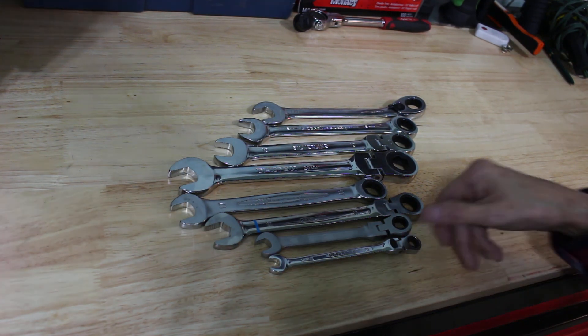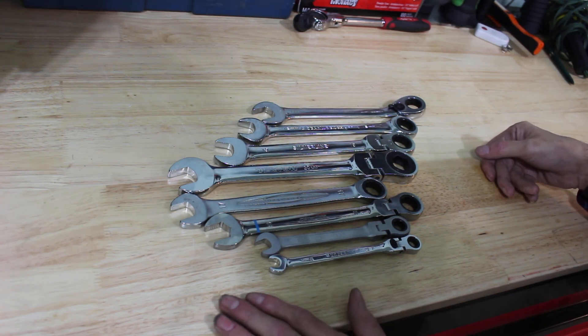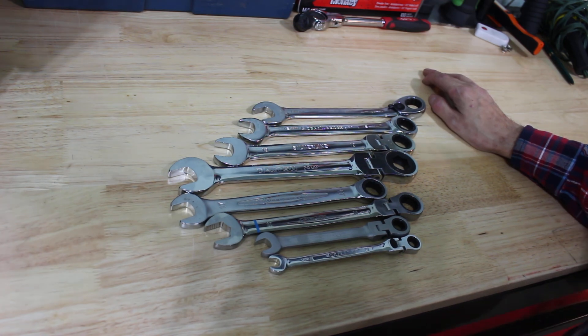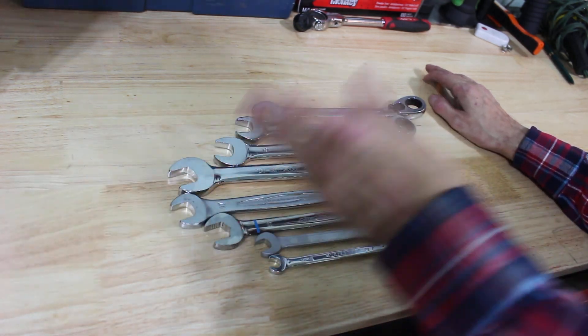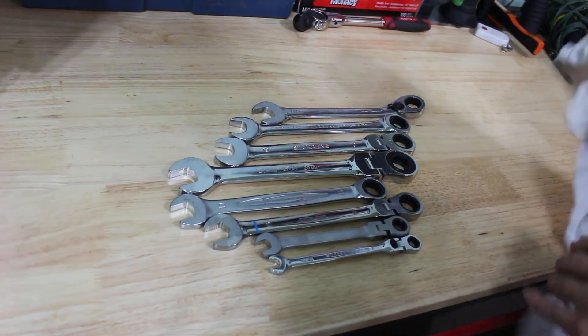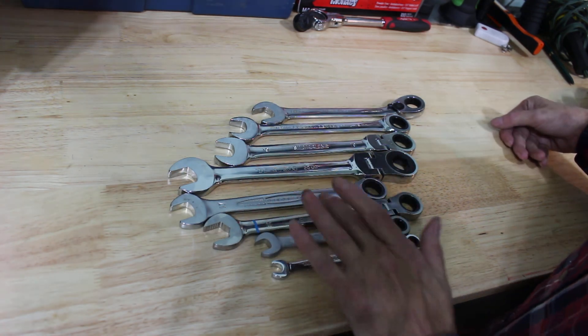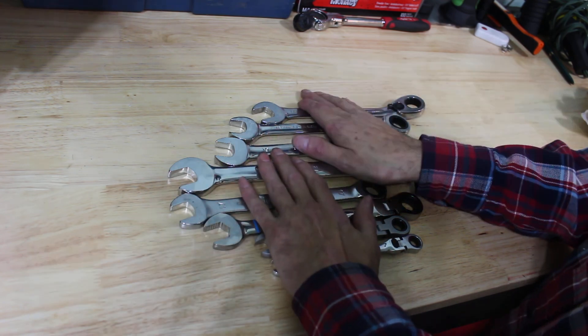Howdy everyone, it's Monday evening and I thought I'd do a video. I was going through my wrench drawer cleaning up and organizing some stuff when I greased the tracks on the drawer. I got some white lithium spray all over the wrenches so I was wiping them off. I realized I have one, two, three, four, five, six, seven, eight different kinds of ratcheting wrenches, so I thought I'd go through them.